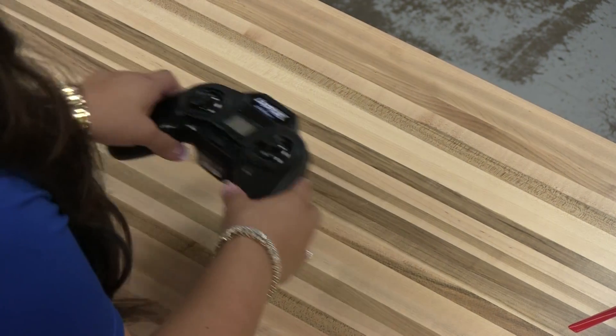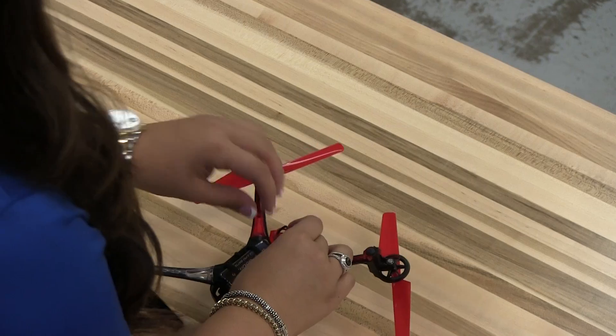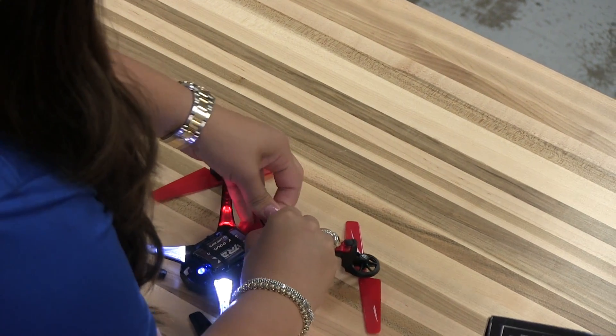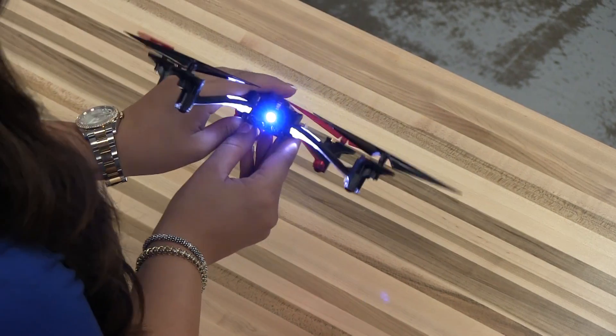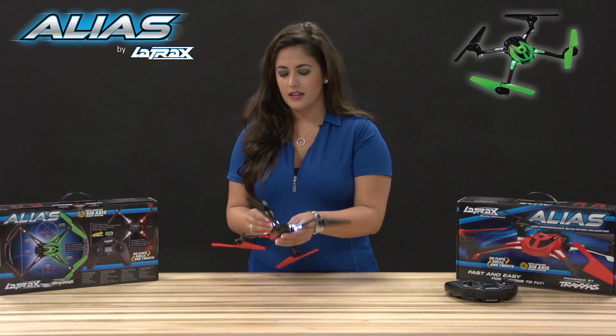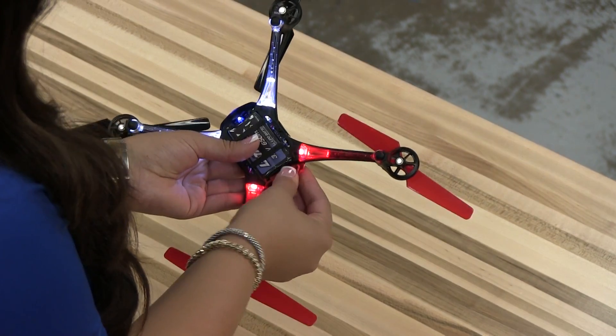Let's start by turning on your transmitter, and next we're going to connect the battery to your Alias. Mine's already been installed, so we're just going to connect it right here. The blue solid LED indicates that it's powered on and it's linked to our transmitter. So we're just going to snap the battery plug right here up into the retainer and tuck the wires into the canopy.